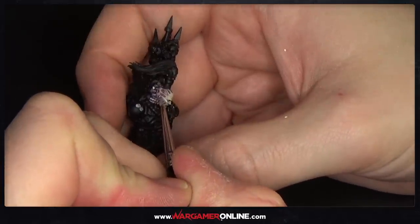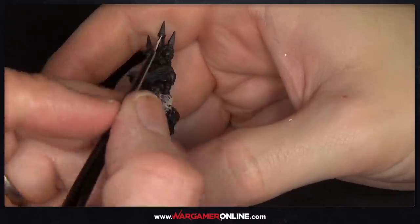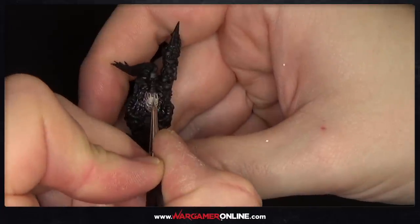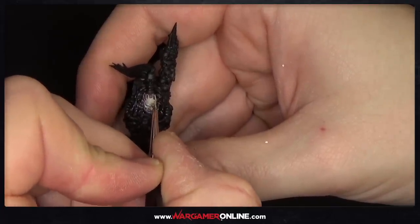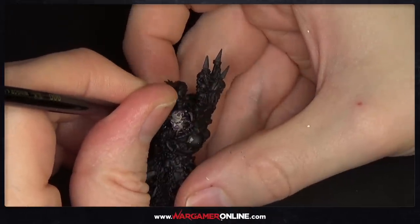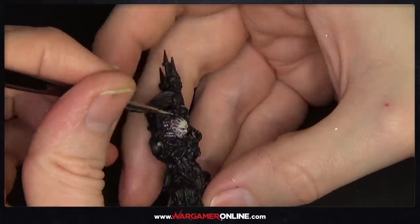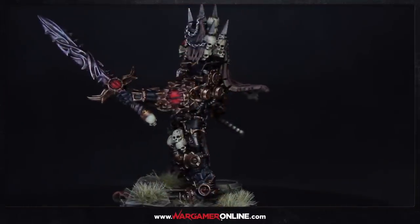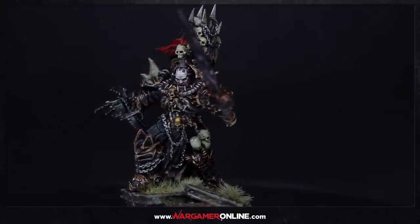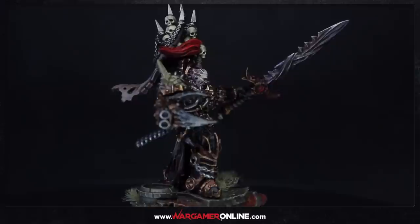That's the skin tone done — I hope this has helped. We've done quite a few different skin tone tutorials, so let me know in the comments if there's any particular one you're interested in, or which was your favorite. If you enjoyed this, please give it a like and subscribe to the channel. I'll leave you with a rotating view of the Abaddon model — you can pick it up from Wargame Exclusive, who have a range of miniatures primarily aimed at Warhammer 40k. The resin casting quality is superb with very minimal mold lines.